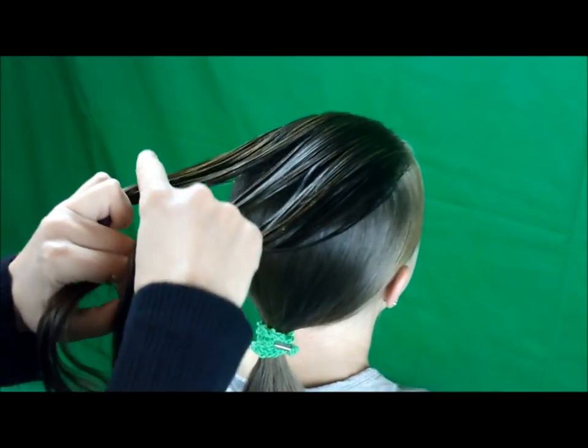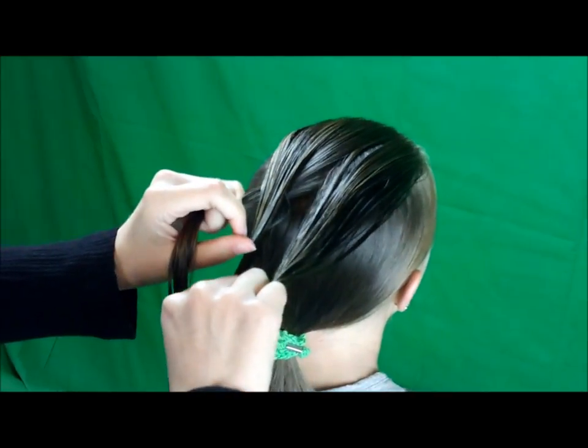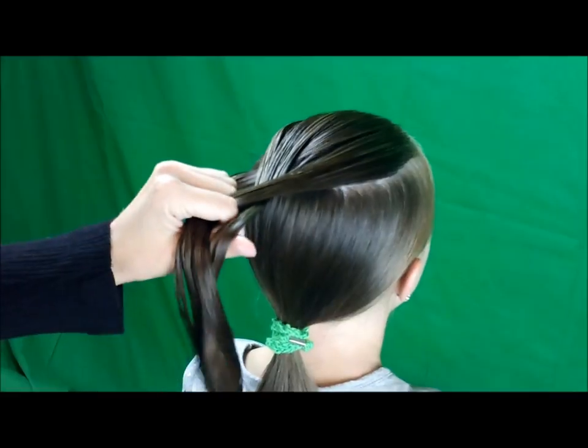So I'm taking the strand on the left and crossing it over the middle strand, and then I'm going to take the strand on the right and cross it over the middle strand.